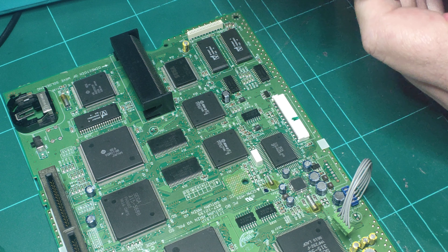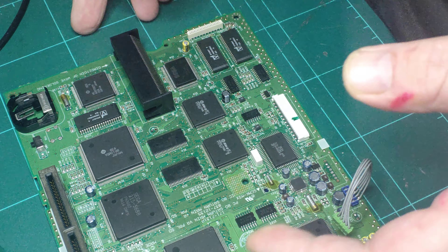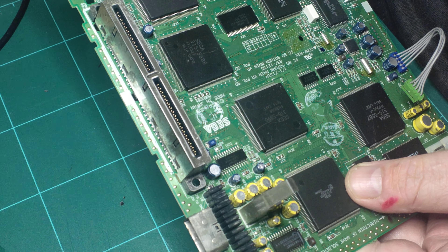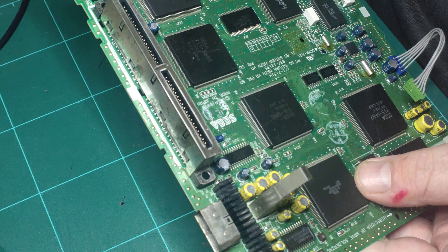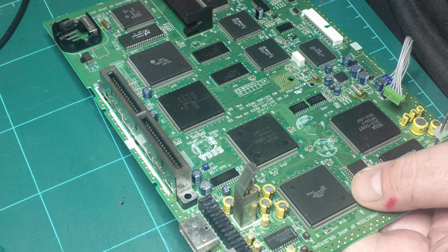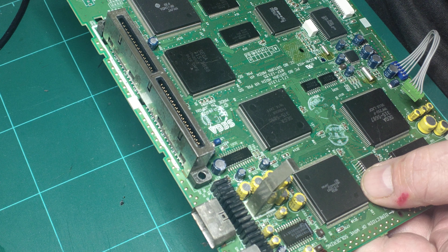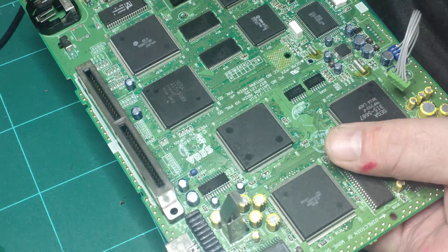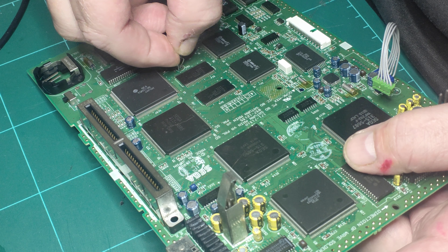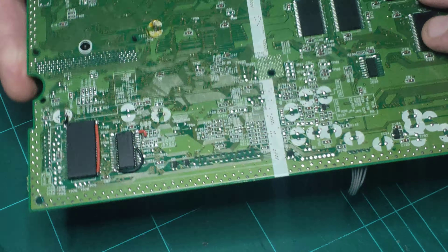Put a little bit of load on the pliers, pulling on that leg — not a great deal, very slightly. I do that because as soon as you know that solder is heated right through, you'll feel that load move the leg slightly. Wait till that's nice and hot and then boom — there's your leg pulled straight through. That's one leg done. Get the other one — again put a little bit of torque on the pliers pulling against that leg, heat that solder blob, let the soldering iron sit there for about 10 seconds, feel that leg get free, then pull that through. There's another perfect leg removed.